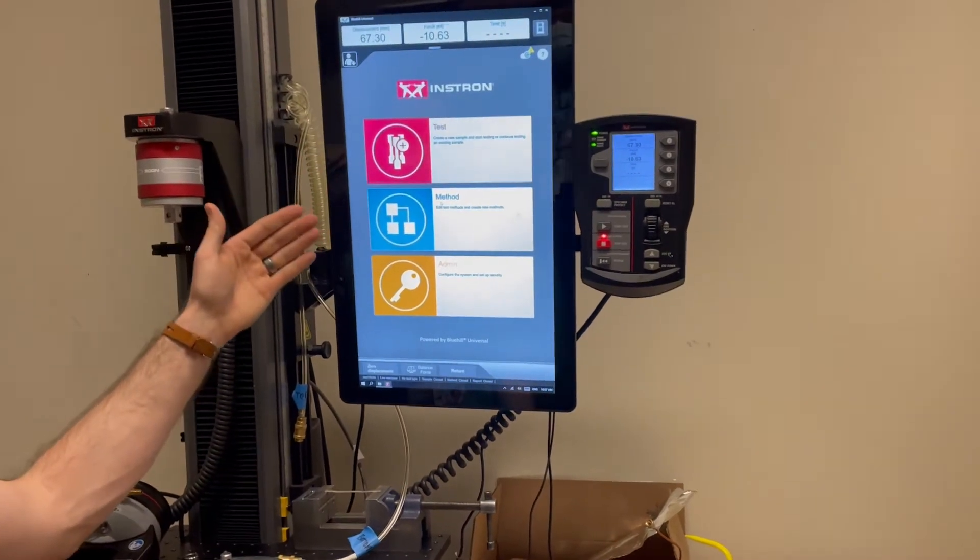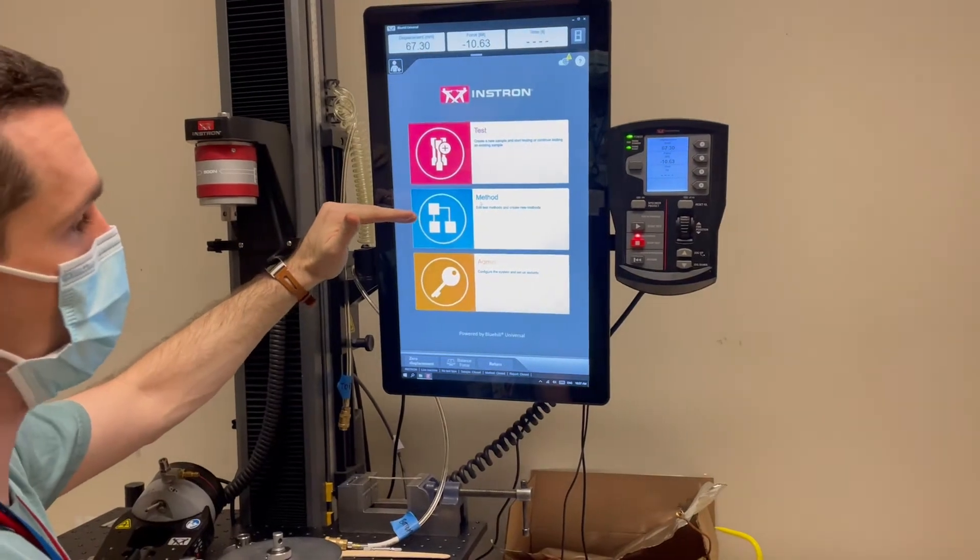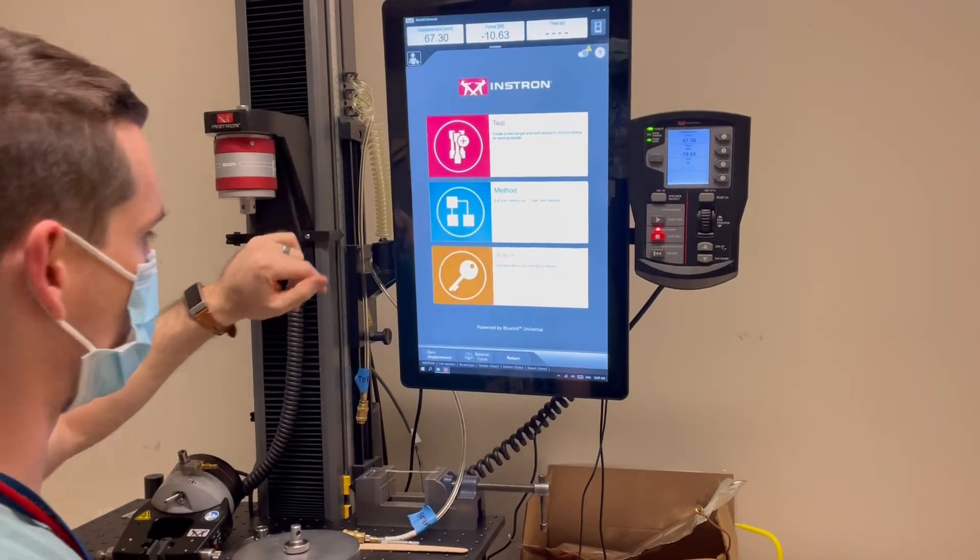You'll then see this screen with options to start a test, continue an existing test, or make a new test method. Don't worry about the admin stuff.